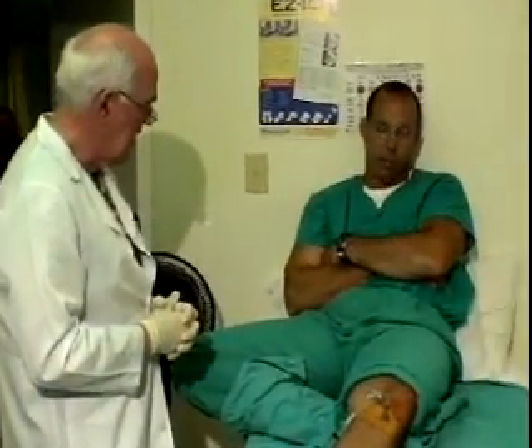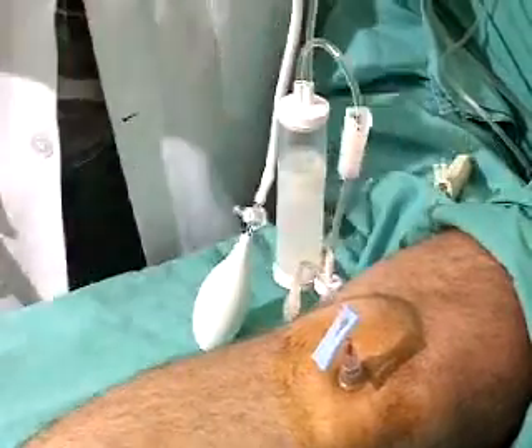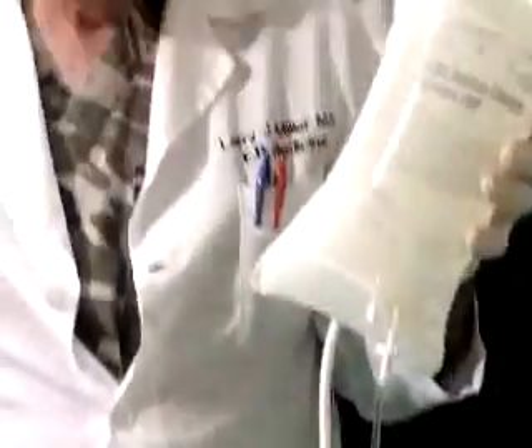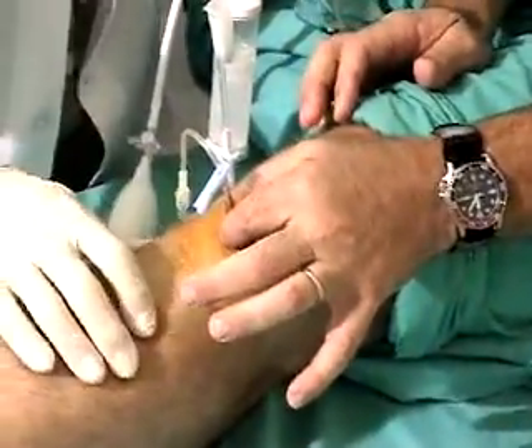I've had IVs that hurt worse than that. Fifteen per six seconds times ten is a minute, so that's 150 per minute. Yeah, it's totally zero, totally flat. It's good and stable. I feel absolutely nothing around it.